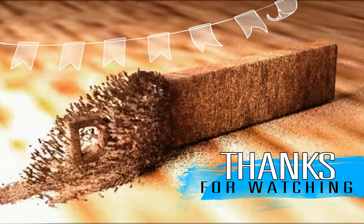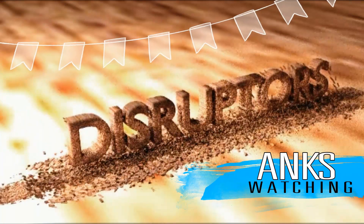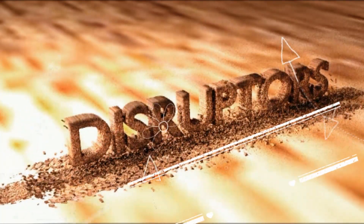Thank you for watching. Like the video if you enjoyed it, share your thoughts in the comment box, and don't forget to subscribe.